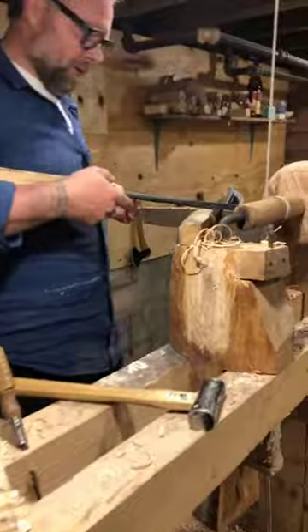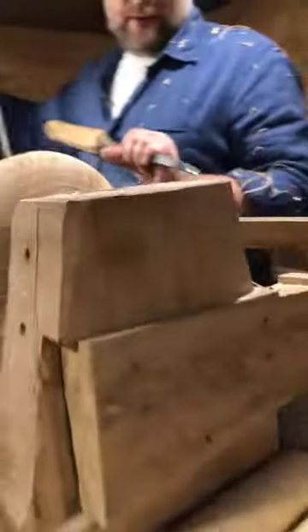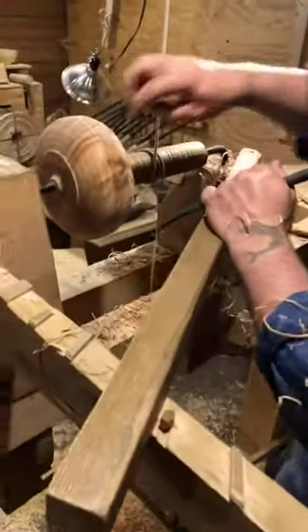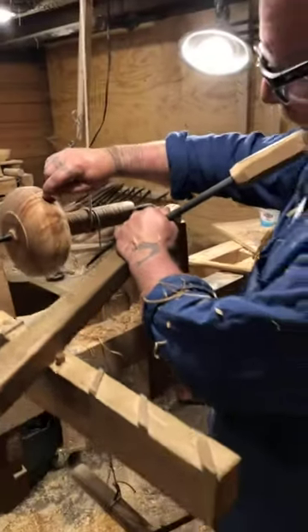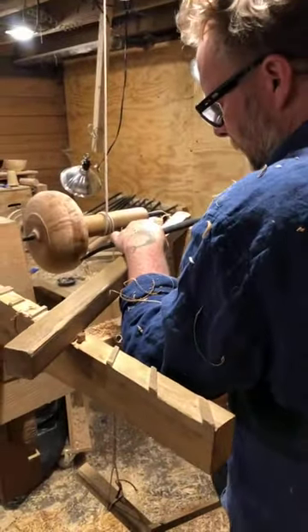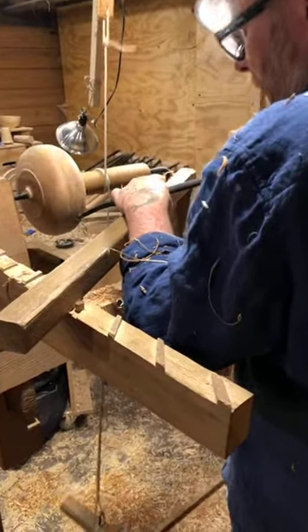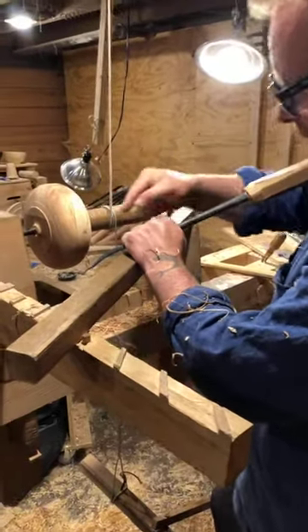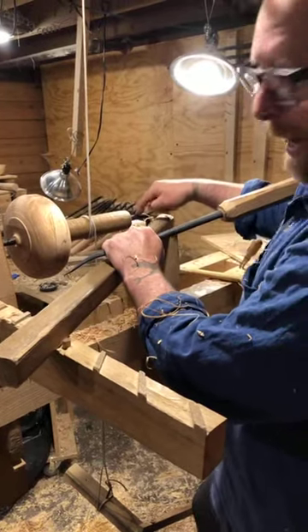If you come over here, Jesse, maybe we can do some close-ups. We're aiming for that 10-degree cut off of the arc. So every time you make a cut, you're making a little ledge, and that's an arc that is a certain distance out from the axis.